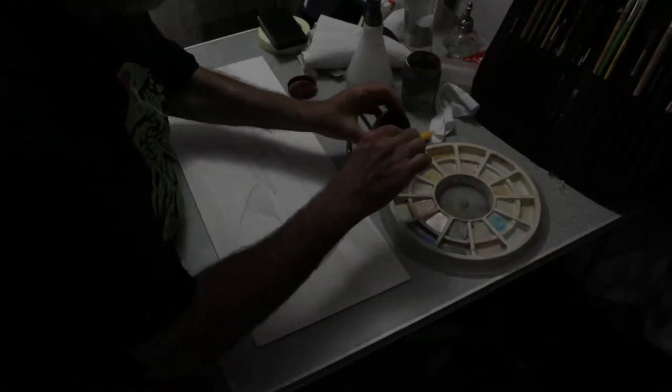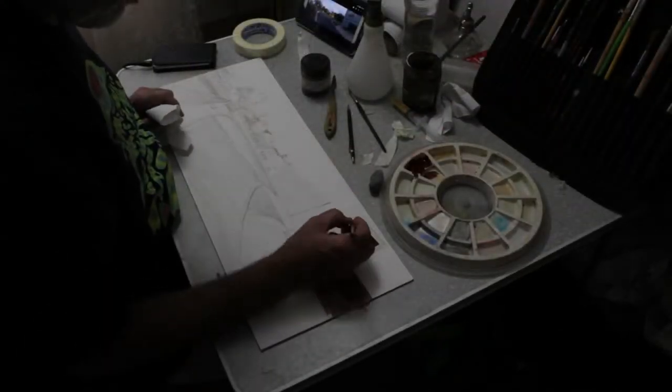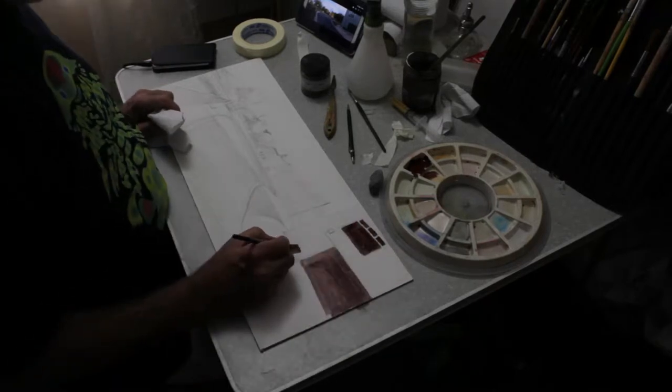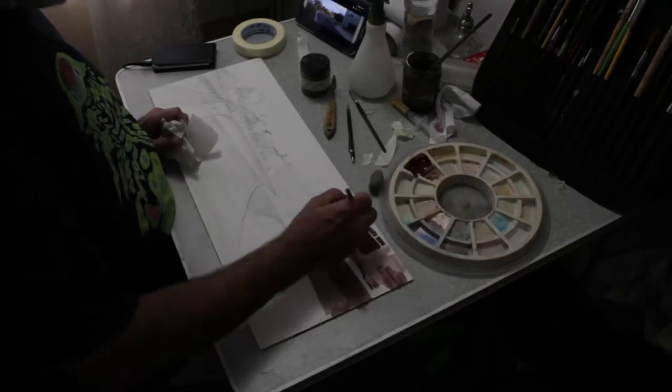Having done the silverpoint drawing, I'm going to move on straight to doing an underpainting in just one colour. I'm mixing the colour here — it's quite a nice colour called Caput Mortum. It's a sort of pinkish, transparent earth colour.